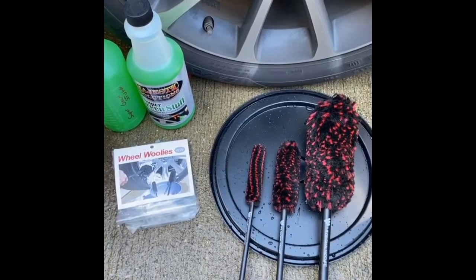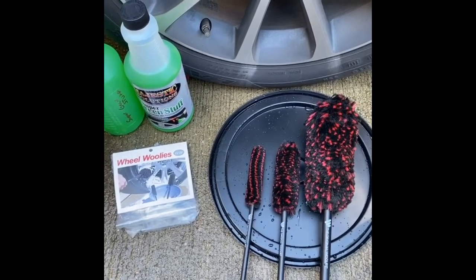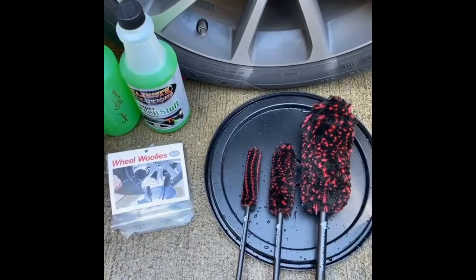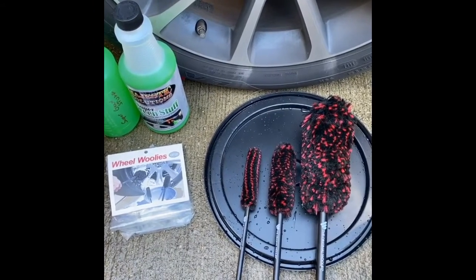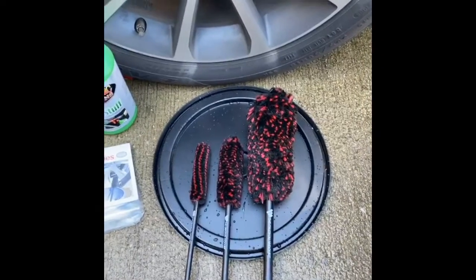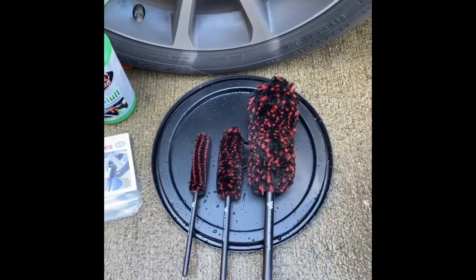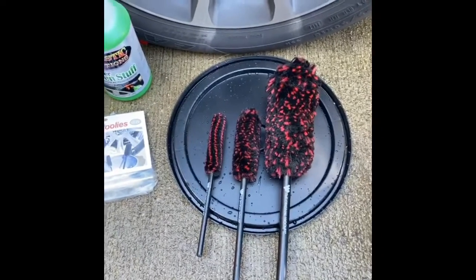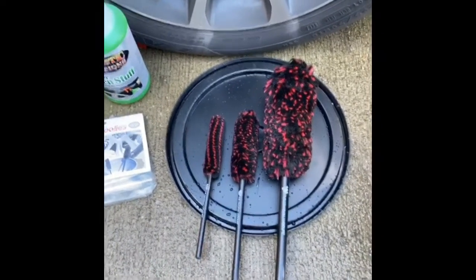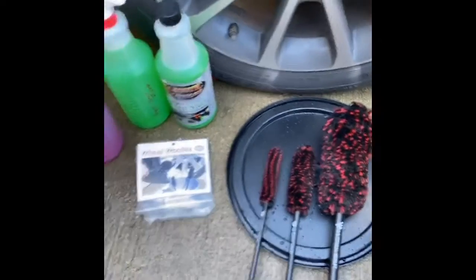I'm new to detailing, but I've obviously done a lot of research and watched a lot of videos. MONYC — I talk about him in some of my videos — he's an excellent resource, very detailed. The Detail Geek out of Canada, my northern friends. They're really good, very detailed, and you can extract a lot of information based on their technique, application, and what tools they use.